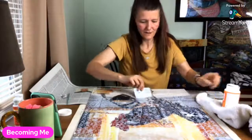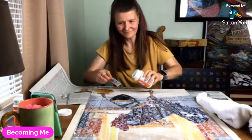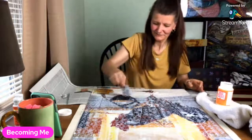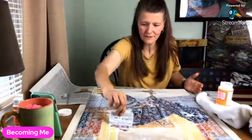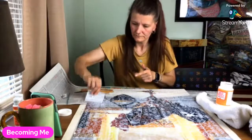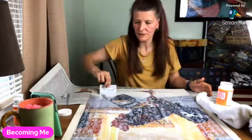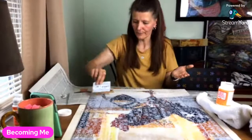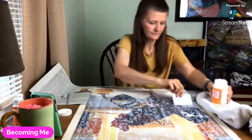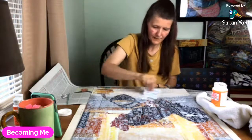I'm only using a little tiny bit — this doesn't seem right but it's working. I'll do a little more and then we'll look at that other puzzle. I'm excited and hoping it fits in my puzzle keeper, because this rooster one was a little big for it. The puzzle keeper is so handy — you can just fold it up and put it under your bed to keep it out of the way.